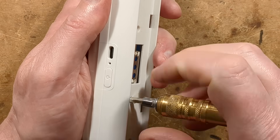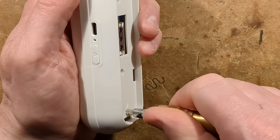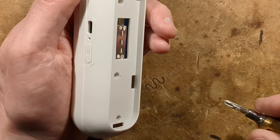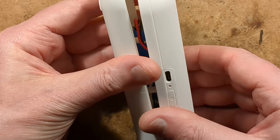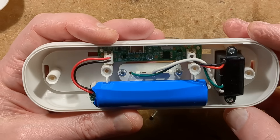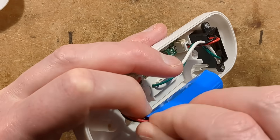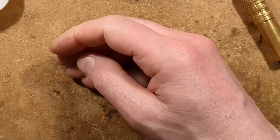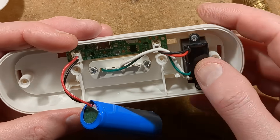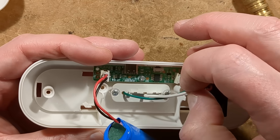It doesn't seem to last that long on a charge going by the instruction manual, unless they've just used a super low capacity battery — maybe that could be upgraded. It's an 18650 and that is changeable. I've just put shredded plastic in there; maybe I should have used the correct size of screwdriver. So there's the high voltage generator, there's the little ozone module, and there's the circuit board.